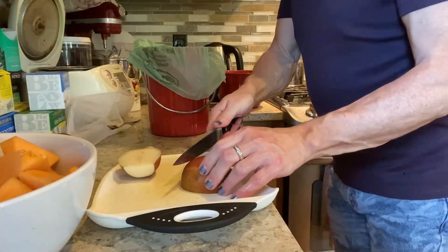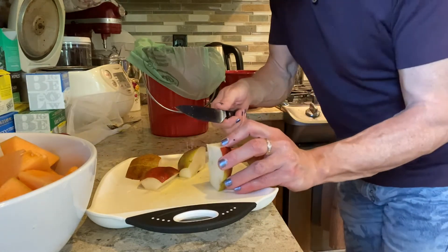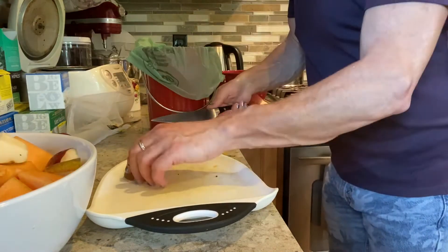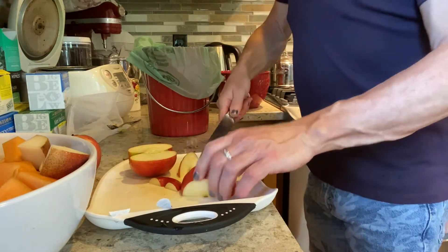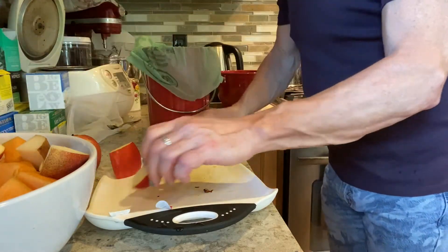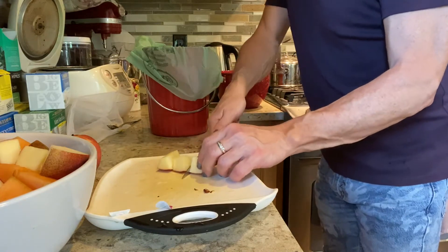Now we're going to do the pears. This one has the cord here so I'm just gonna go like this, cutting in big slices, in half like this. I'm gonna slice it in big slices — they're very hard. I don't want people choking on this, so it's easier to chew. The pears were very ripe in the store.